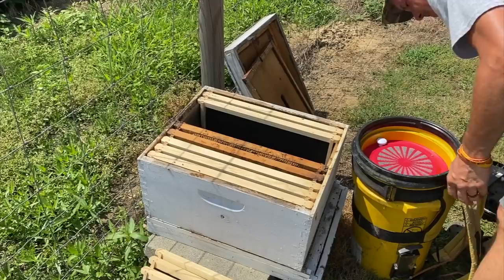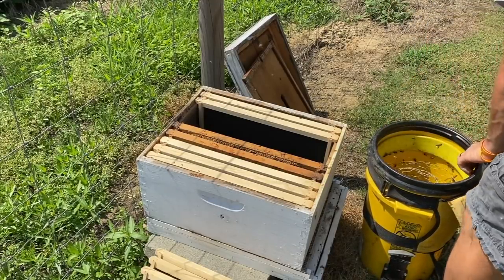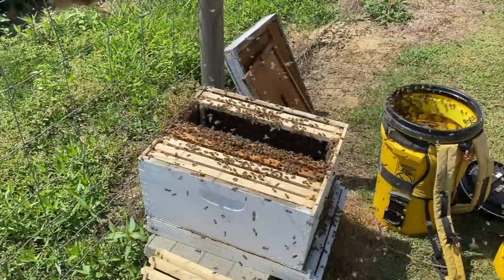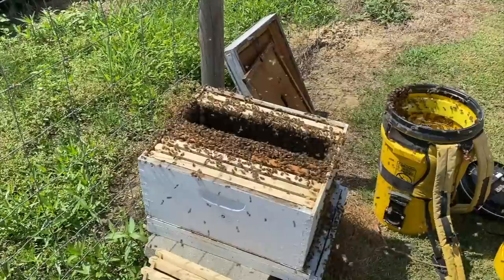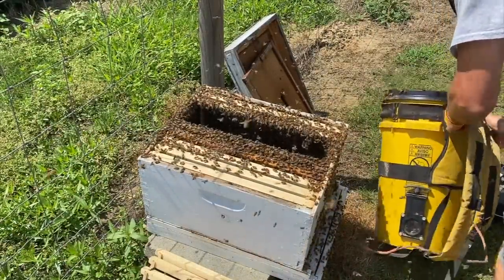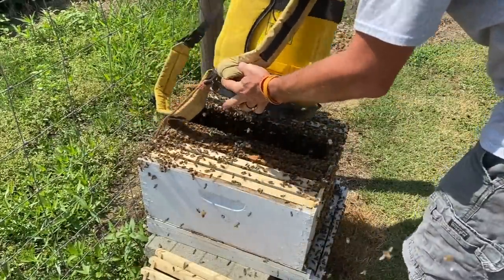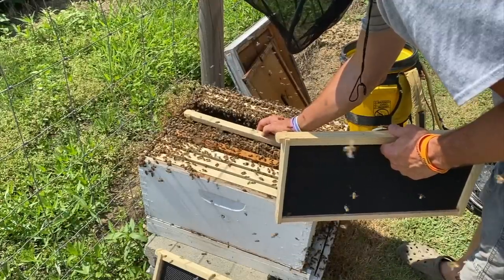There should be a pretty good amount of bees in here — sounds like it's full, just like a swarm or a package of bees. Drop them down. As up in the air as they are, I would roll the dice and say they're probably queenless. I put my hood on — I didn't get stung, but they weren't being very nice. So we're gonna put these frames back in here.